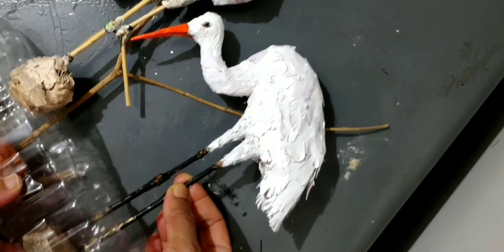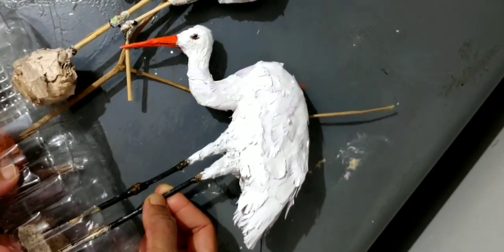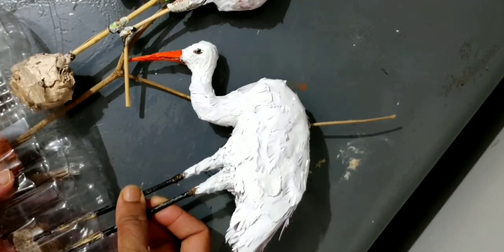We will color the legs black to give it the actual effect, and also make the beak orange and give it two eyes.